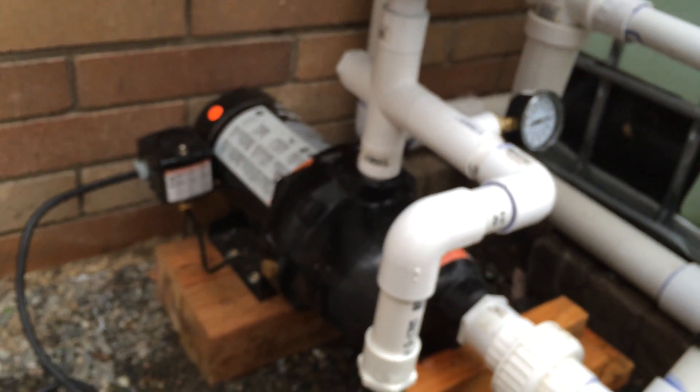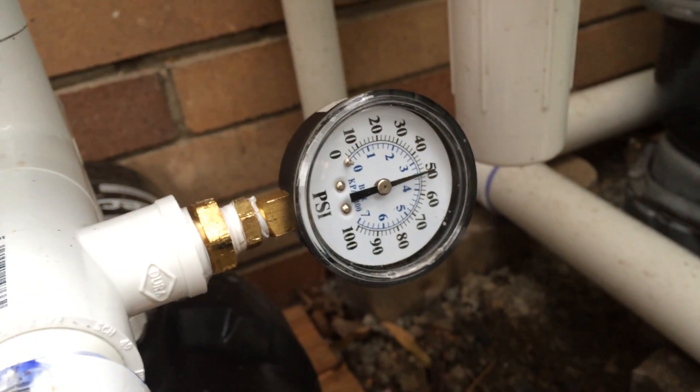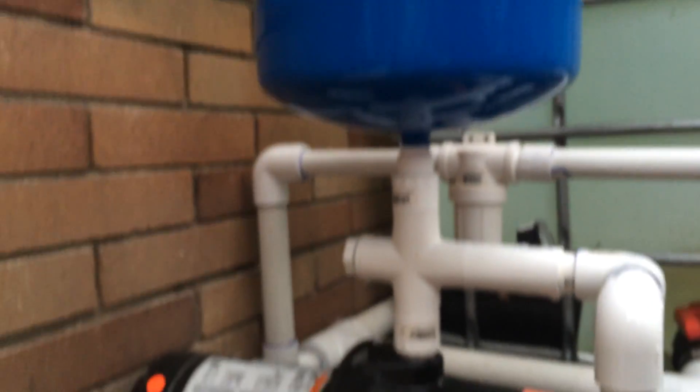So it's running and running, and then I lose all my pressure — it won't hold it and I don't know why. There's no water leaking.